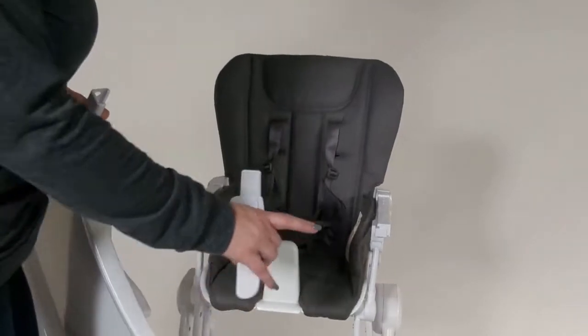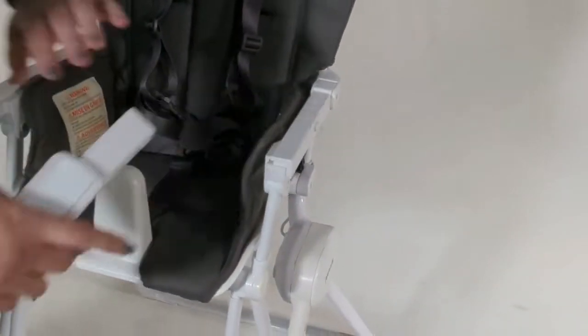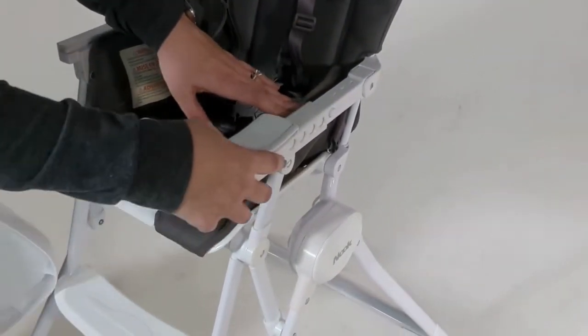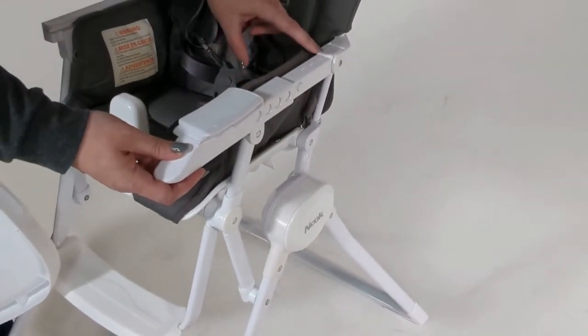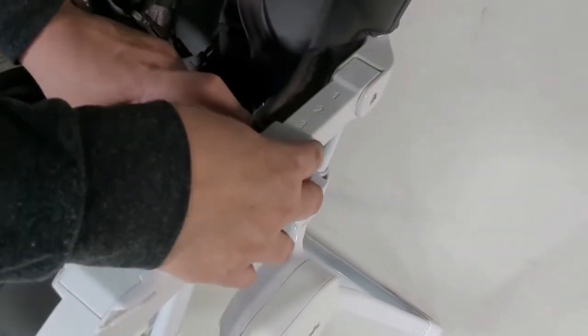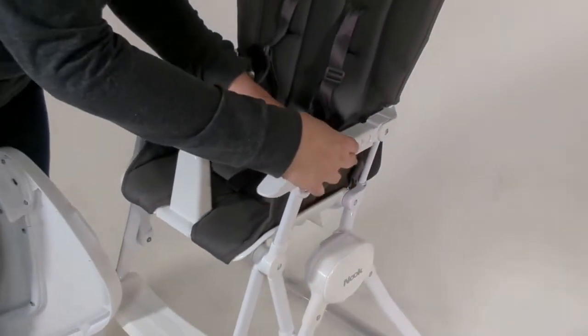Your tray connector is going to go on the arm here, on the left arm. You're just going to line that up like so, and then you have one button here and you have one, two, and three — those are the different numbers you can put it on to adjust the tray. I'm going to put mine back all the way on one.